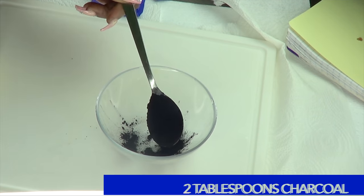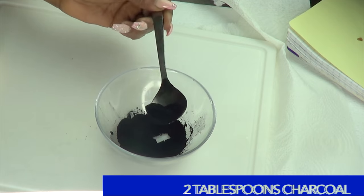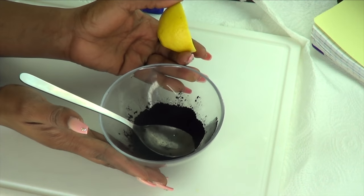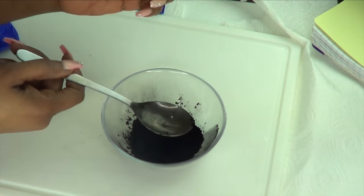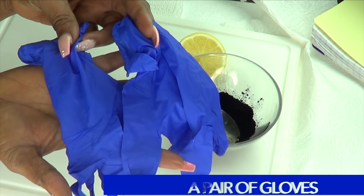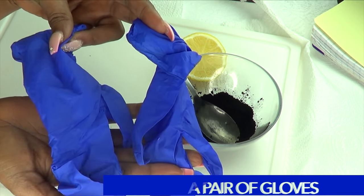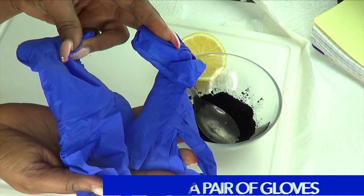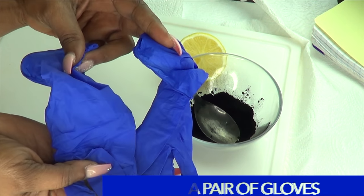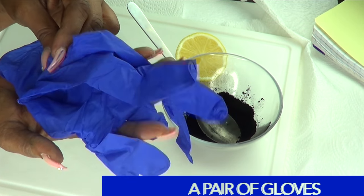So now let's put all the ingredients together. I'm going to use about two tablespoons of the charcoal, and next I'm going to be using some lemon. One thing I forgot to mention at the beginning of the video is that you are going to need some gloves for this recipe. This charcoal is similar to using a regular hair dye, so it definitely will stain your nails. Gloves are preferred to apply this to your hair. If you don't have gloves, you can choose to use some plastic bags or something like that — just make sure your hands are covered.